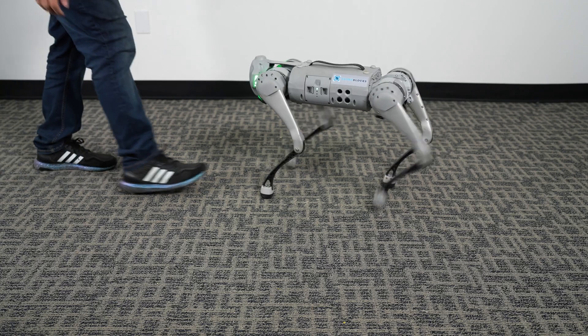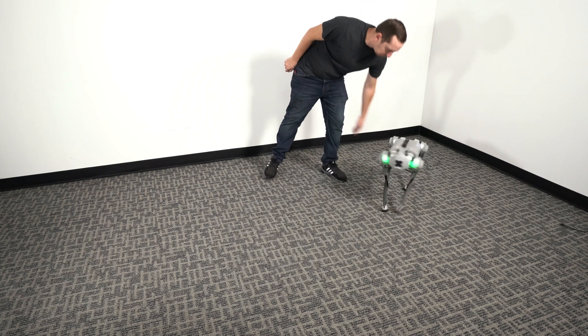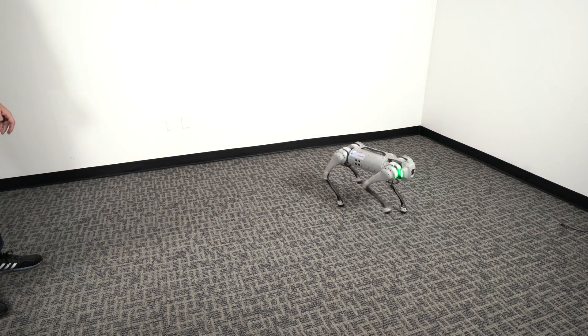It's important to launch this mode when the robot is in open space and clear of immediate obstacles. Otherwise, it will immediately start moving and can cause accidental damage to the robot or nearby objects.